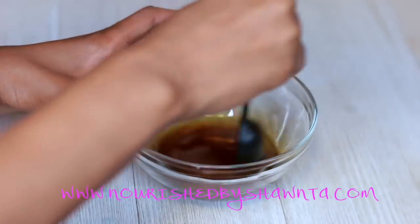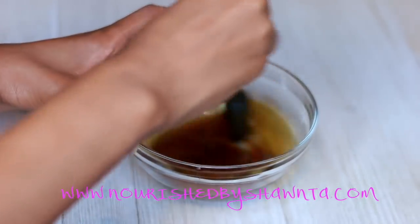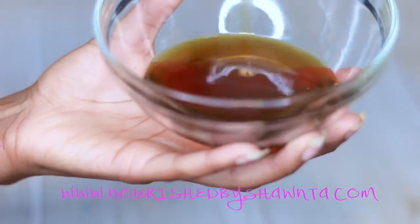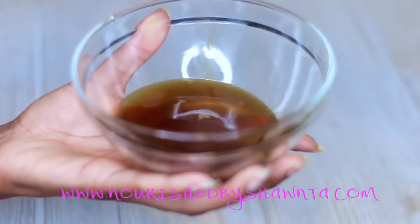I know this looks like a very little amount of oil, but trust me, this oil goes a long way. These are both great, amazing oils for the hair, so you don't need a lot of them. When you're done, you should have something that looks similar to this.